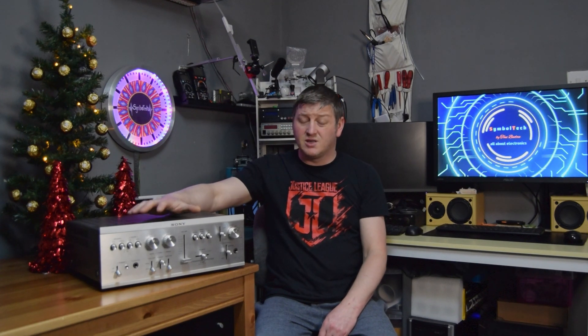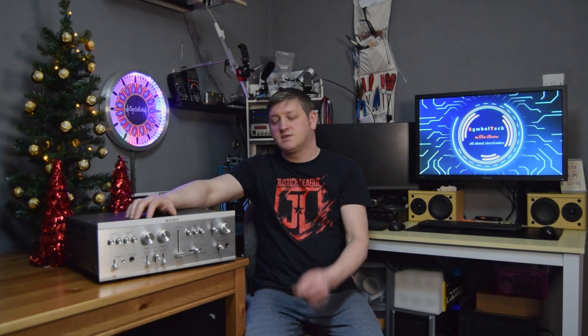Hi guys, welcome back to Symbol Tech Work Invent. A while ago Vishal brought me this Sony Audio Amplifier to service it. Just to let you know, I don't have any parts yet for this one. But in this video I want to give a try to see how it sounds, to open it, to look inside and to make a plan on which components we need to change. So if you have an amplifier like this one and you are planning to service it, stick till the end. Let's bring it to my working bench, open it and look inside to see the status of the components.